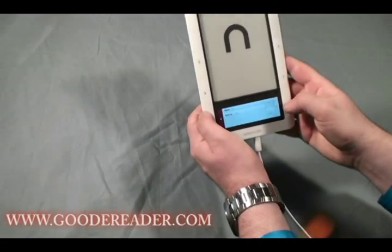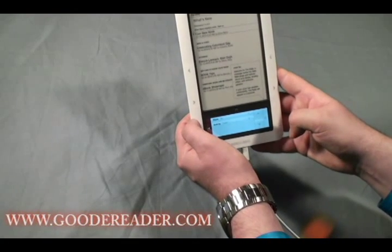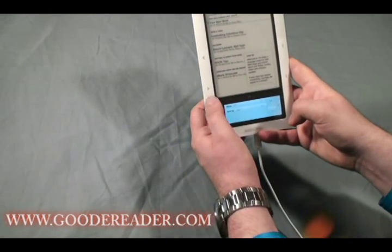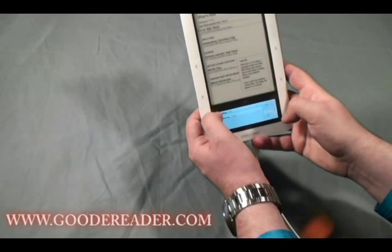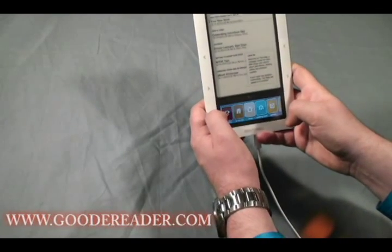The Daily section basically has news on a day-by-day basis, written by the Barnes & Noble Nook team. It includes things like Columbus Day tips, tricks, help, and related content.